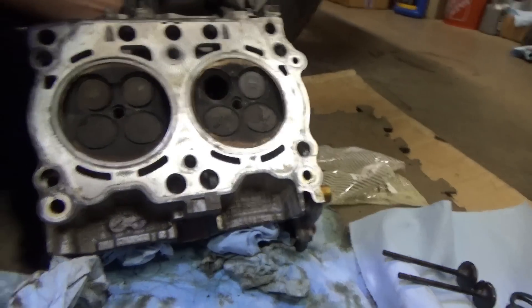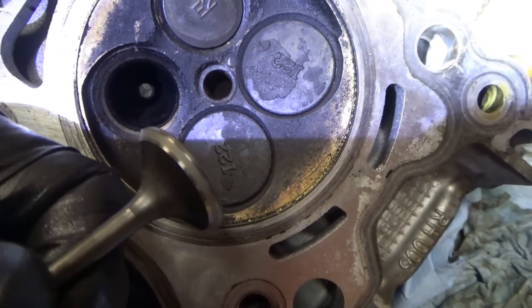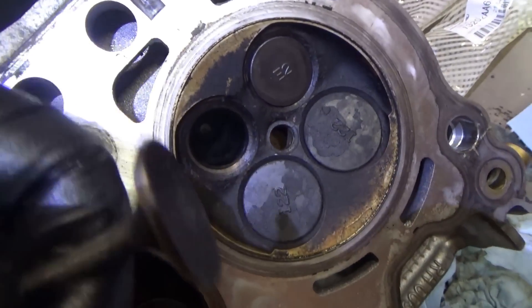The seat looks perfect - nice and even. We'll reinstall this one.